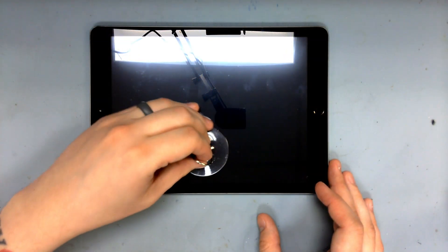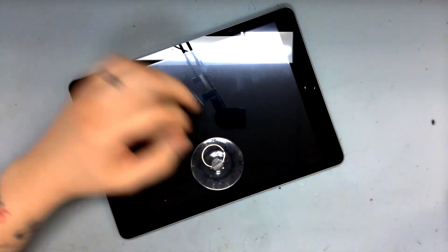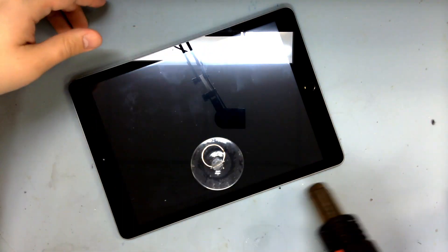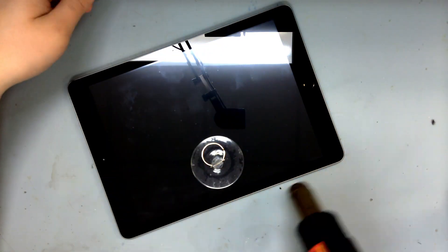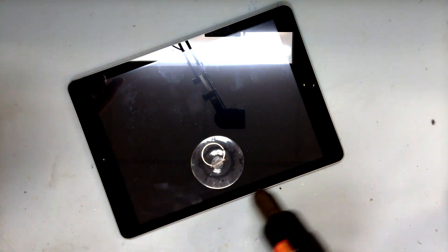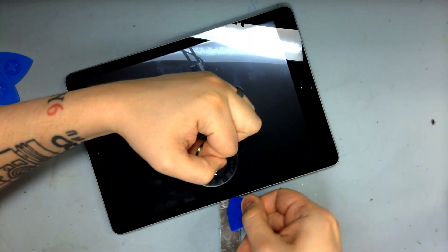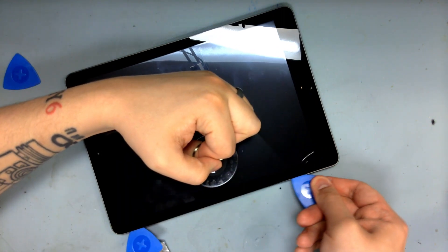As per usual, I tackle tablets one side at a time. I heat with my hot air station, then use suction and pry tools to gain access. With a slight gap from my thin metal tool I can slip in the plastic ones. You don't necessarily need the metal one — I've just found it to be easier over time.